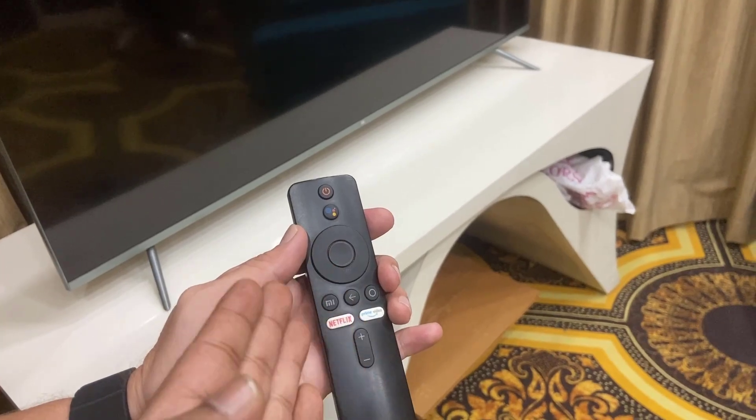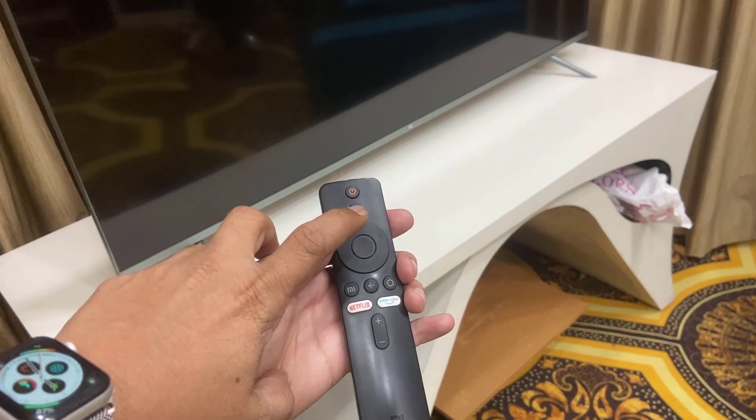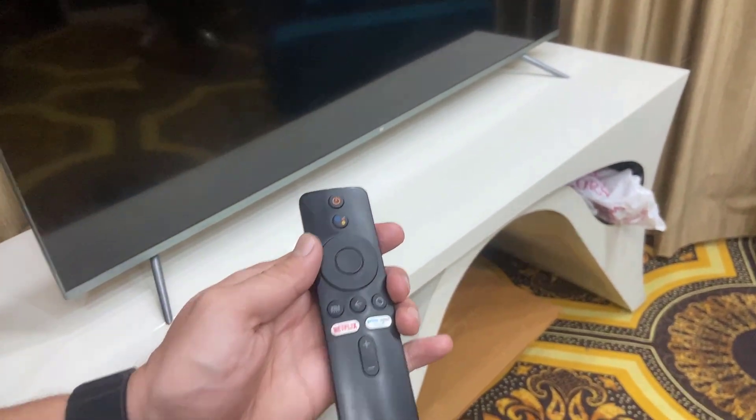If those buttons aren't working, search your particular brand on Google to find the key combination for entering factory settings. In my case, the center button and back button work, so I'll press and hold both of them together at the same time.